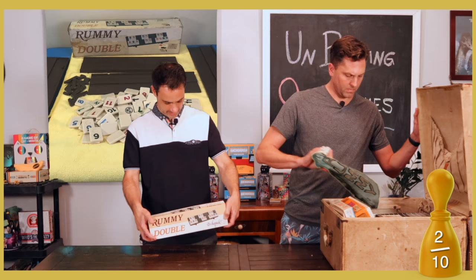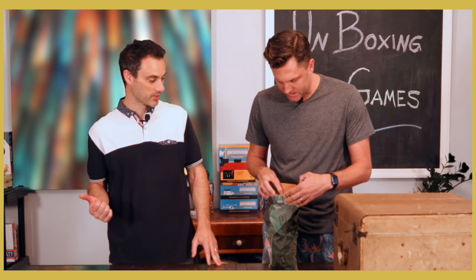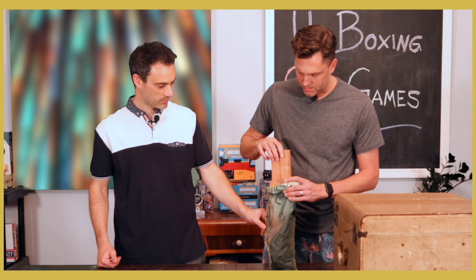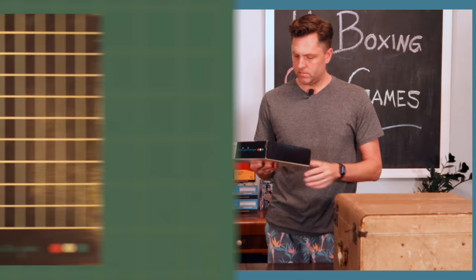There's no art, there's nothing — I give it a one. But there's also a Bag of Rummy. It's wooden — wood shell things — and all the tiles are in there. I like this one better already: two and a half. I'm with you on that.